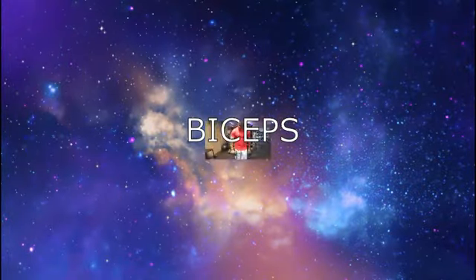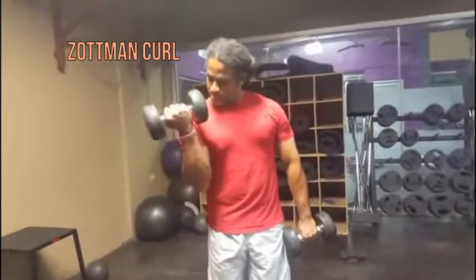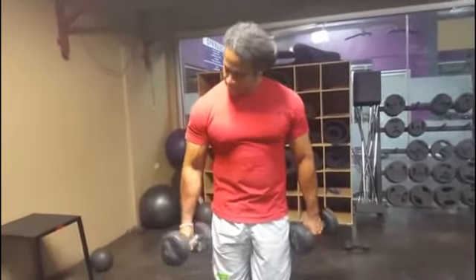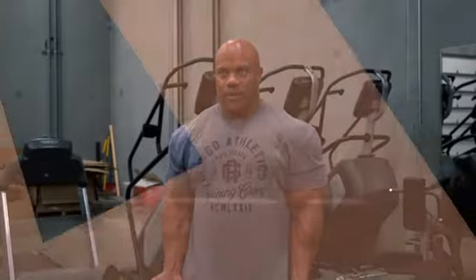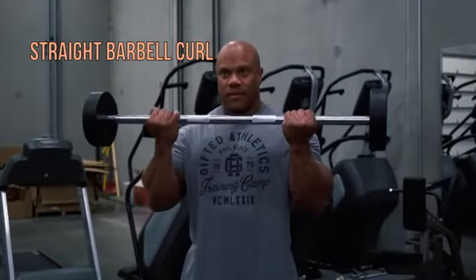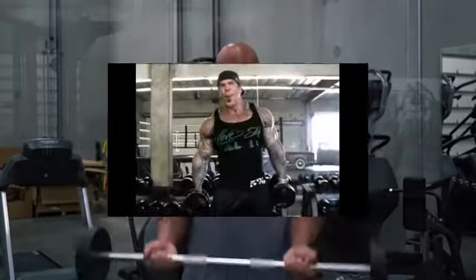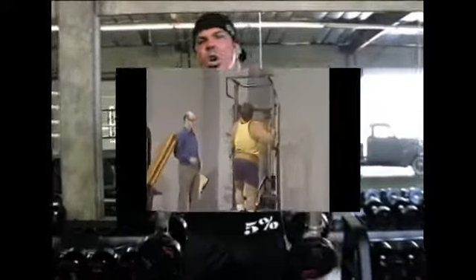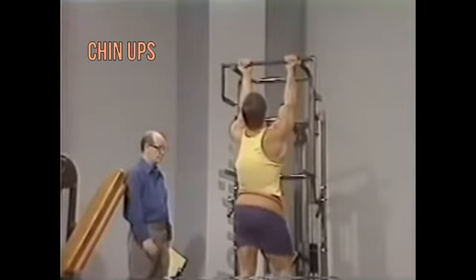For biceps: Zottman curls, barbell curls, hammer curls, and chin-ups.